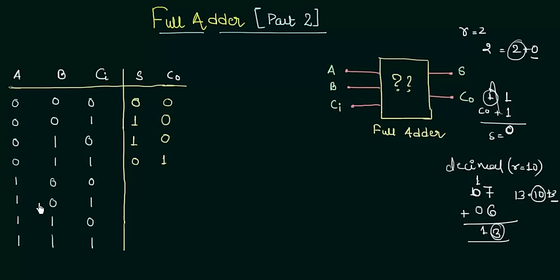In the fifth case, A is 1, B is 0, CI is 0. So 1 plus 0 is 1, and 1 plus 0 is again 1. Sum is 1 and carry output is 0. In the sixth case, 1 plus 0 gives 1, and 1 plus 1 gives 0. So the sum is 0 but the carry is 1. In the seventh case, 1 plus 1 gives 0 with carry 1, and 0 plus 0 gives 0 with carry 1. In the eighth case, 0 plus 1 gives 1. So there is sum 1 and carry also equal to 1.